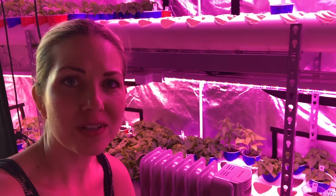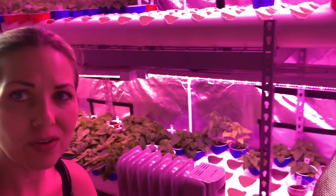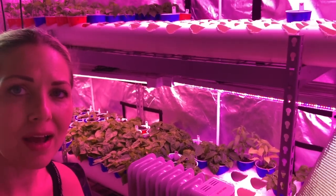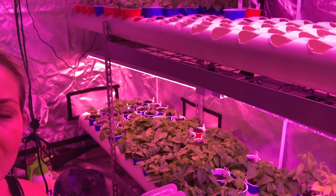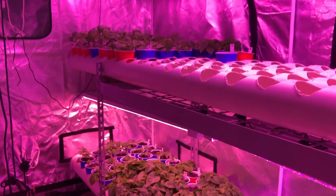I just wanted to show everybody our grow tent — this is how we start all of our seedlings. We have a nice grow tent in our garage with two rows. We have the tubes which my husband drilled holes in to keep them constantly getting fed with water, as well as not watering from the top but keeping them moist from below.